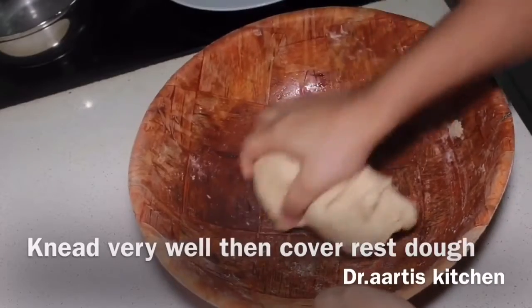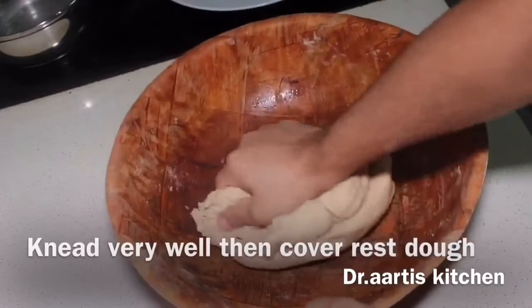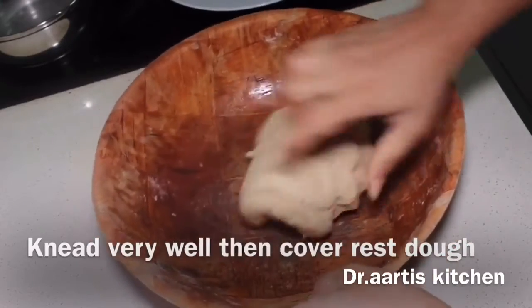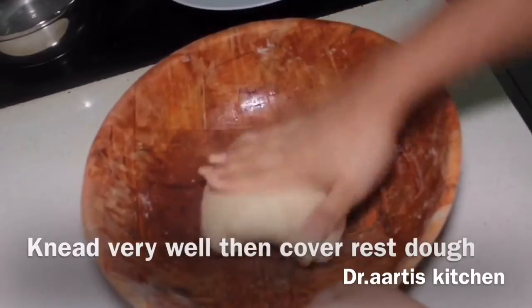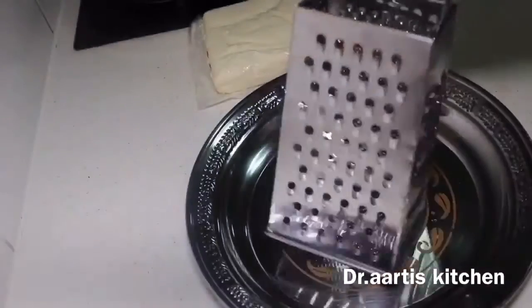Cover and rest the dough for 15 minutes.